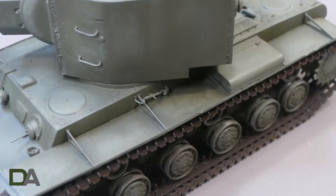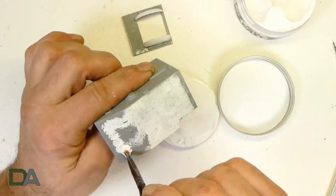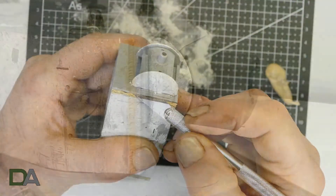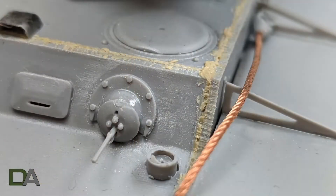I bought this kit to practice my weld beads and my hull texturing. I have never done weld beads using putty before — I have used stretch sprue but this is my first time using putty. They turned out okay, could be better, but I just needed to practice the technique. Here are some photos of the texturing and the welding, but this video is about painting so let's get started.